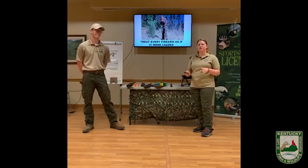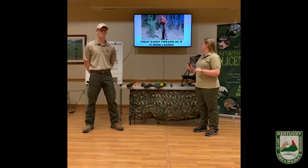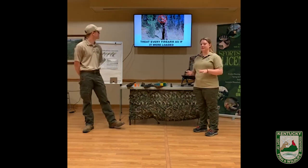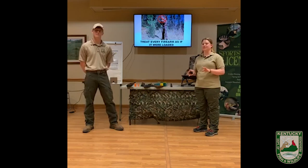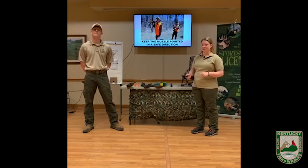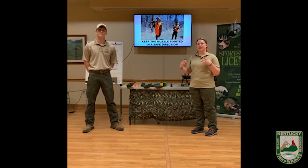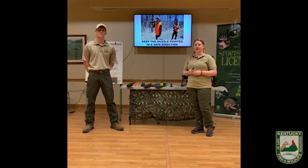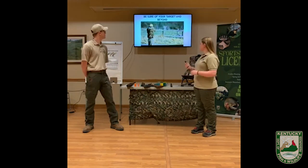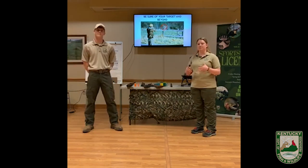First, you're gonna treat every firearm as if it's loaded at all times. This is the golden rule for firearm safety — treat every firearm as if it's loaded, and that means we're gonna keep the muzzle pointed in a safe direction at all times. You want to be aware of who and what is around you when you have your firearm out and you're practicing with it, and you also want to know what's beyond your target when you set up to practice shooting.